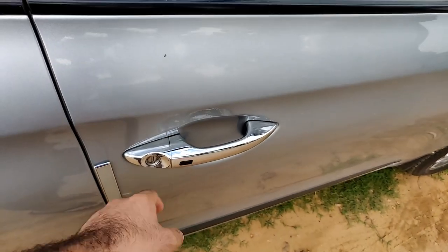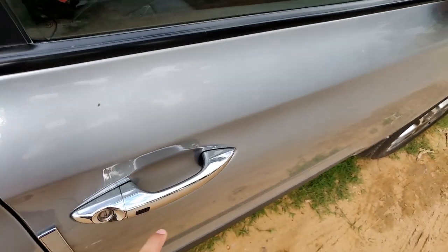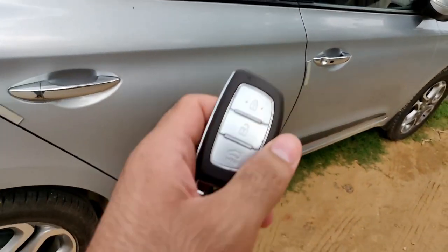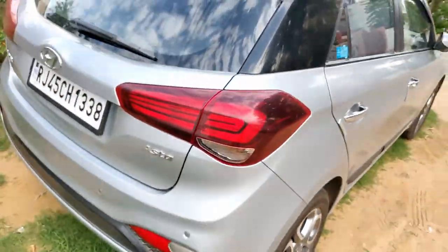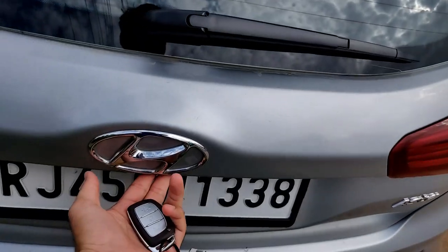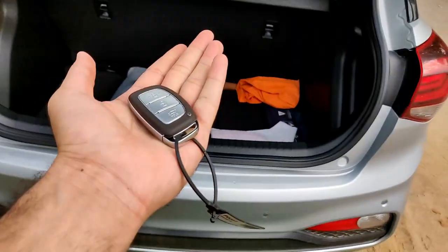If you press the button you will be locked. If you lock up, then the ORVM and the key will be locked. The other thing related to the car is the boot — if the boot is locked and I go to the boot, it will automatically sense that the key is near and the boot button will open the boot when the car is locked.